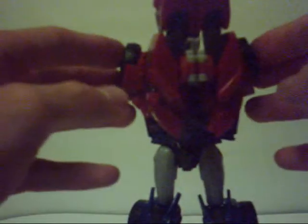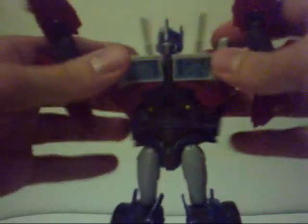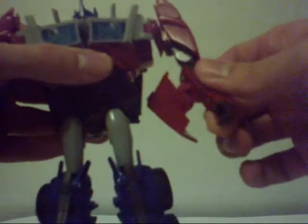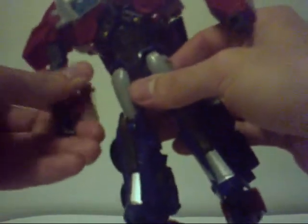A lot better than the Weaponizer back section — no lie. You split all this, open it up, peg it all together, peg his shoulders in, and rotate the shoulders down. For the arms, rotate them, bring the panel out a little, fold it up, flip up the wrist, and wrap the whole thing around his arm. One issue: one leg just refuses to stay in there.